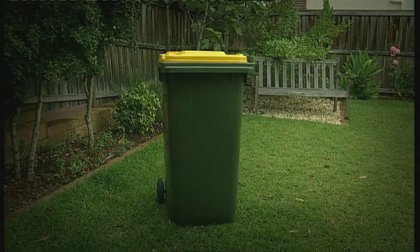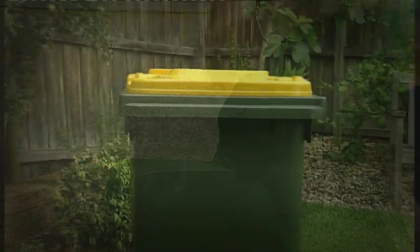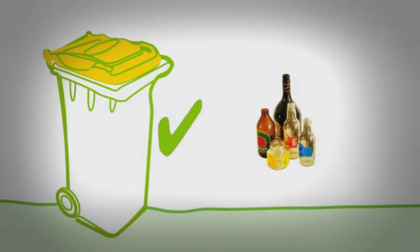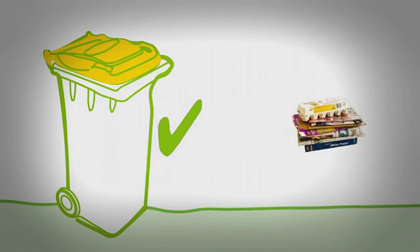Your new yellow lidded bin takes all of your recyclables. You no longer need to sort your paper and cardboard from other recyclables — this will be done at the materials recycling facility. Your new yellow lidded bin accepts glass bottles and jars with the lids removed, steel and aluminium cans including aerosols, milk cartons, and paper and cardboard.